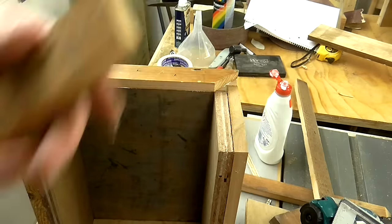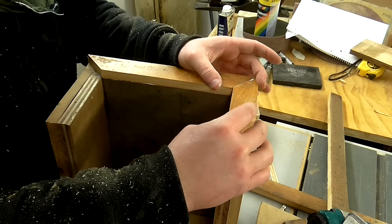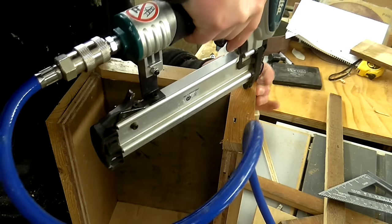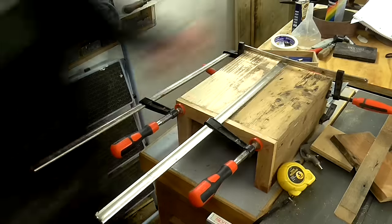Then I could trim up the side pieces to the right length and attach those too. I used some clamps to help close any gaps on those joints and left them to dry overnight.